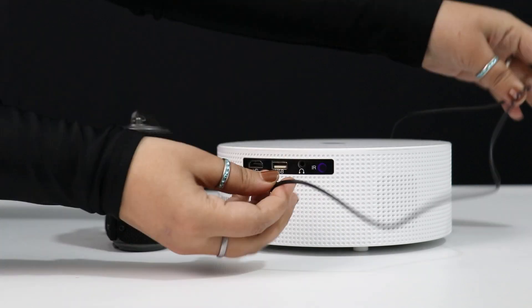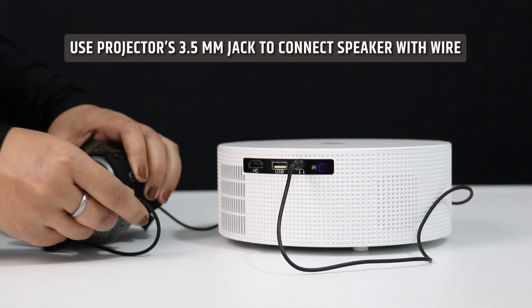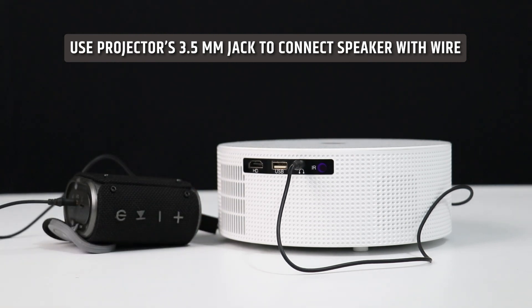If you want to connect a speaker with a wire, you can use the projector's 3.5mm jack to connect the speaker with a wire.